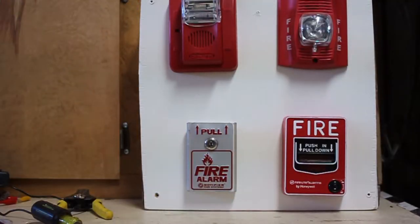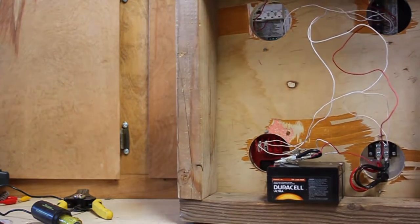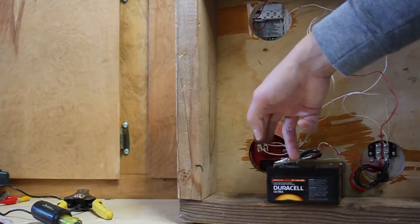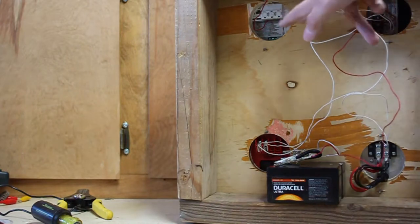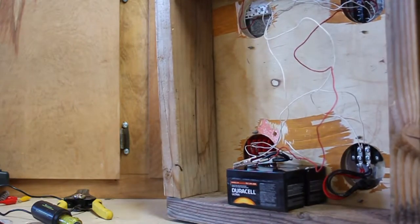Before I start pulling alarms, I want to show you the wiring. I know I showed this on my 20 subscriber special, but I'll show it again. Back here I have my power supply, which goes to this pull station. These two pull stations are wired in parallel with each other, and both of these two alarms are in series. So yeah, it's just the wiring — nothing too fancy.